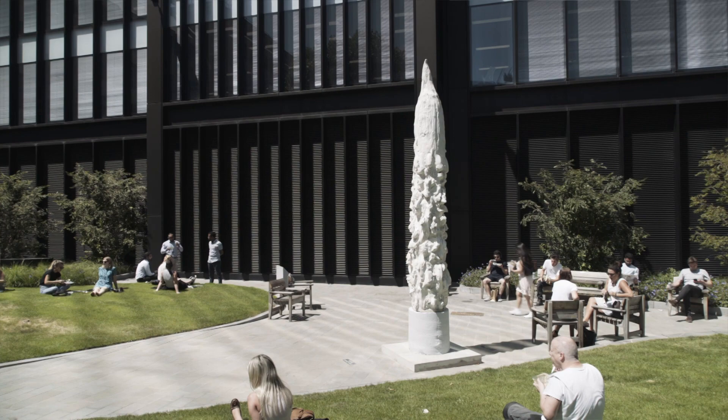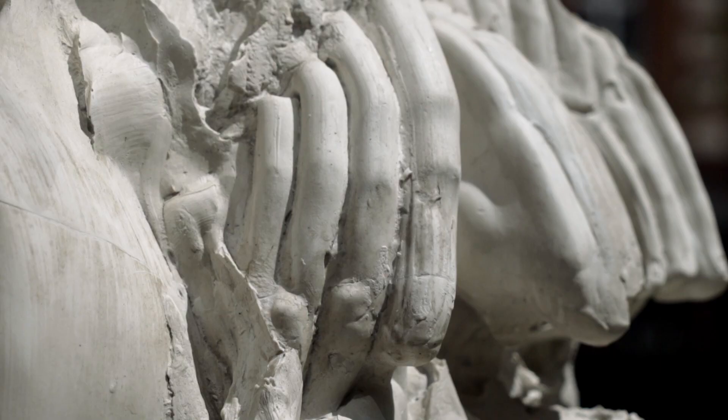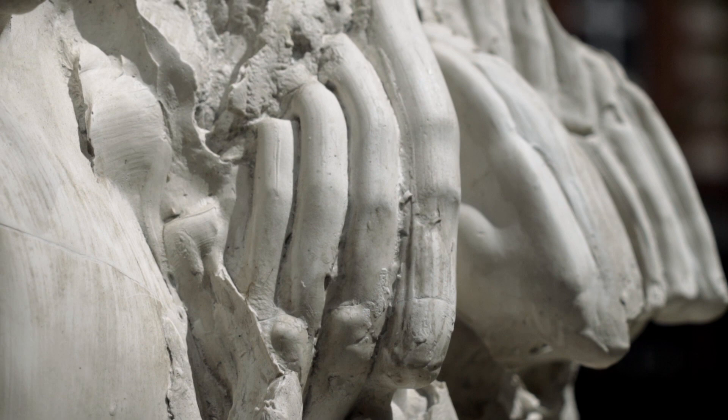Then I literally dug my way from the bottom of this structure to the very top. What you see is essentially the hole that I left behind when I made the sculpture. I climbed my way through the clay, using the clay as the climbing surface, digging all the way to the top. When I reached the top, I stopped and came back down.